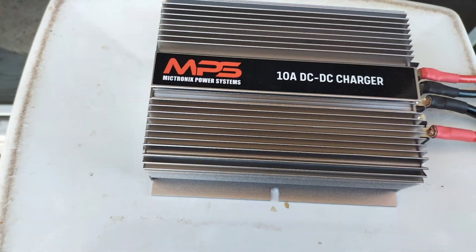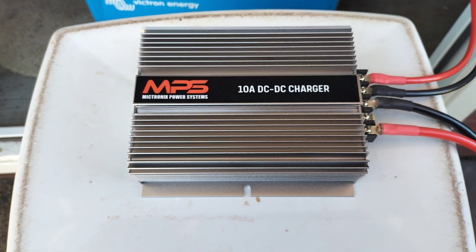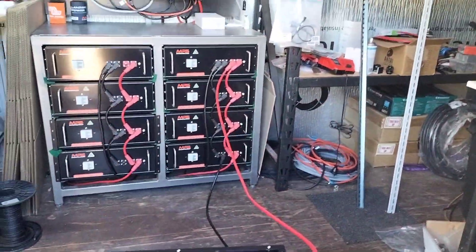G'day Trendsetters, Steve here from Langshore Power. I'm going to do a test on one of these 10 amp DC-DC chargers from MPS. They're matched to suit their batteries. They've also got a pile on TechOne coming.